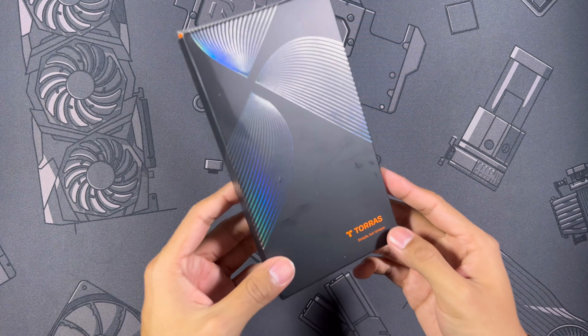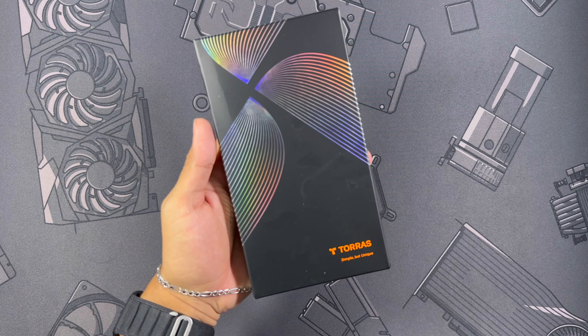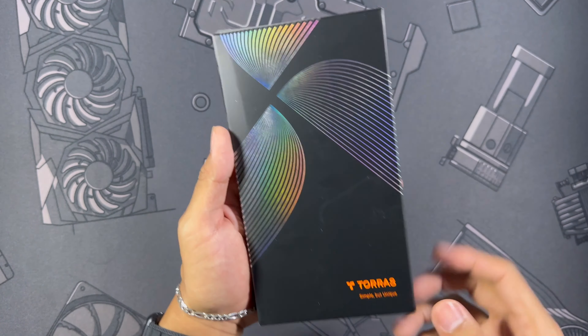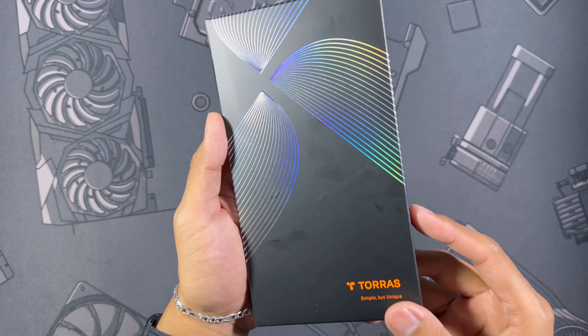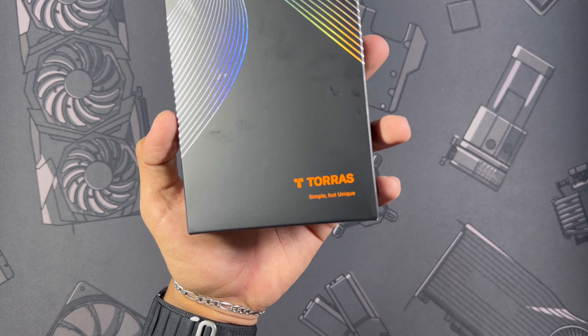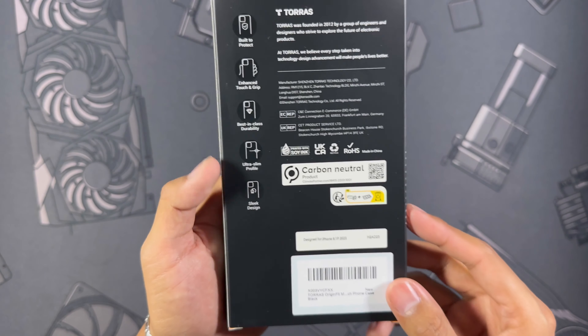What is going on guys, we've got another one for the iPhone 15 Pro and it's going to be a case from Taurus. We're going to get right into it starting with the packaging — you can see a pretty much all-black box with a little bit of holographic signaling going on at the top, then Taurus branding in the bottom right corner: simple but unique.